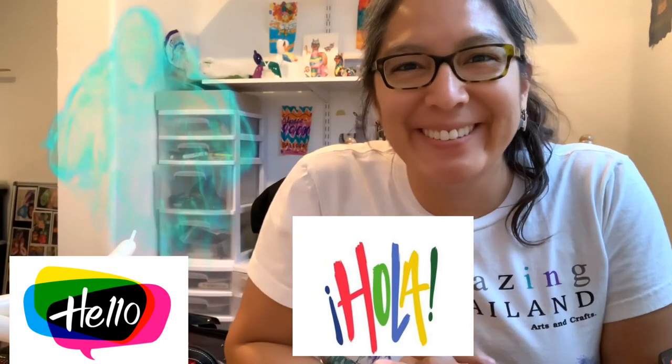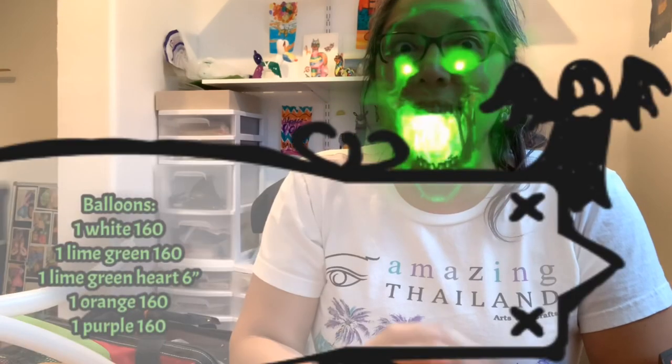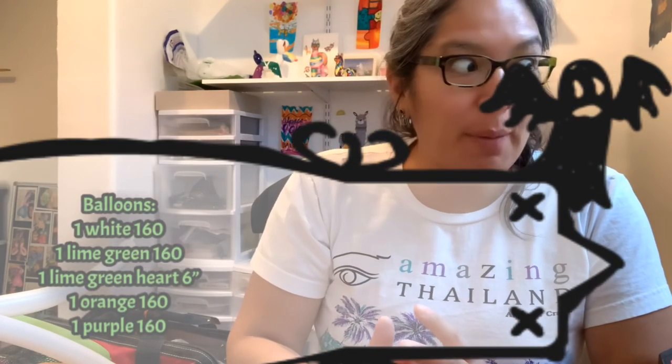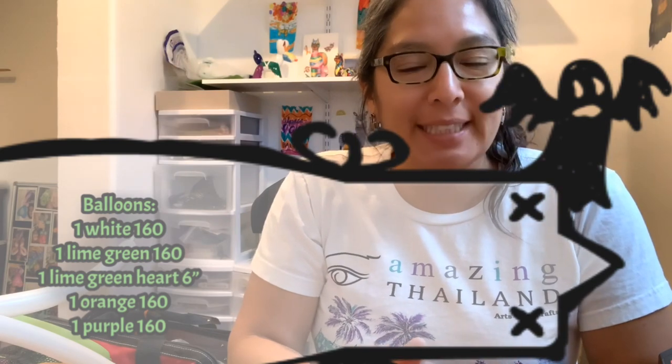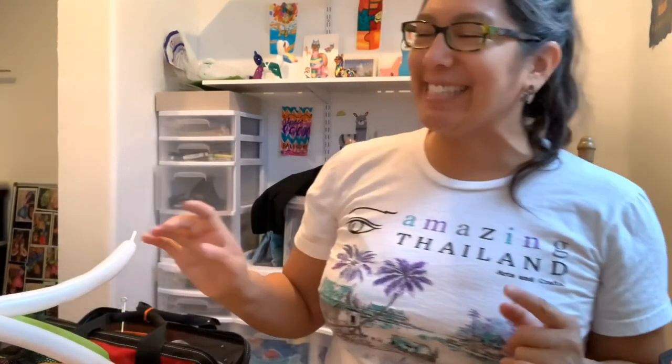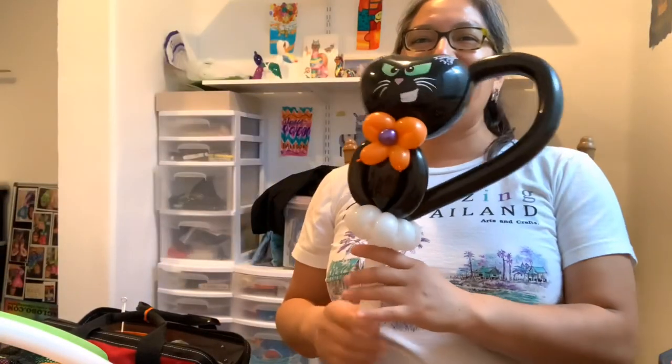Hey everybody! I'm trying to do this without the microphone, so I'm going to test and see if the audio is coming out, because I don't know if the problem is the microphone or the cell phone. But I hope it's not the cell phone.